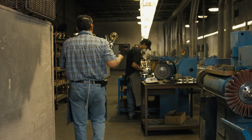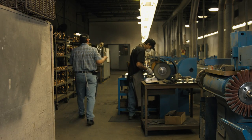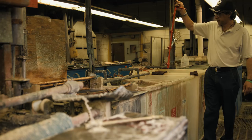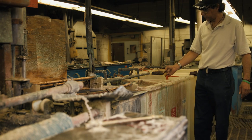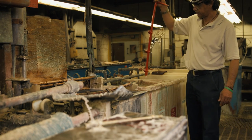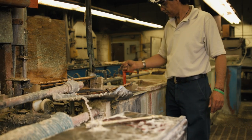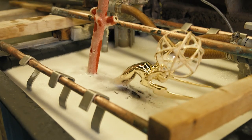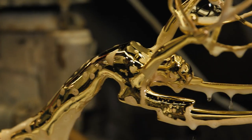It goes from that stage to the electroplating department. Electroplating was originally intended strictly for anti-corrosive properties, but it was then learned in the late 20s and 30s it could be used for decorative purposes as well. The series of alloys applied to the Emmy start with zinc, then copper, nickel, pure silver, and finally a nice layer of 24 karat gold.